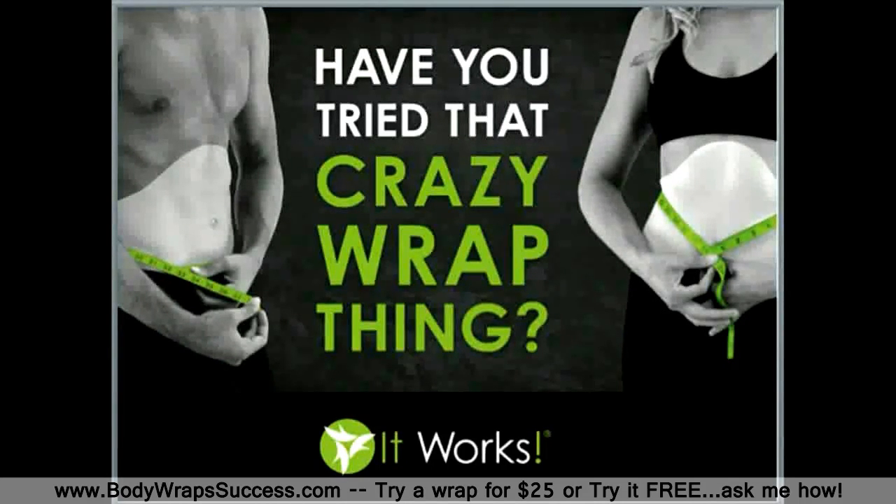Let me go ahead and ask you as we get started: have you ever tried this wrap? Whether or not you have seen before and after pictures and have never used the applicator, or if you happen to have one on right now, we will walk you through the experience and what you can expect.